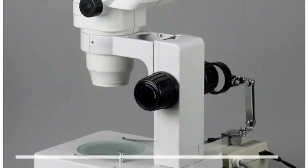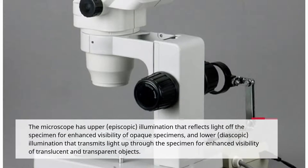The microscope has upper, episcopic illumination that reflects light off the specimen for enhanced visibility of opaque specimens, and lower, diascopic illumination that transmits light up through the specimen for enhanced visibility of translucent and transparent objects.